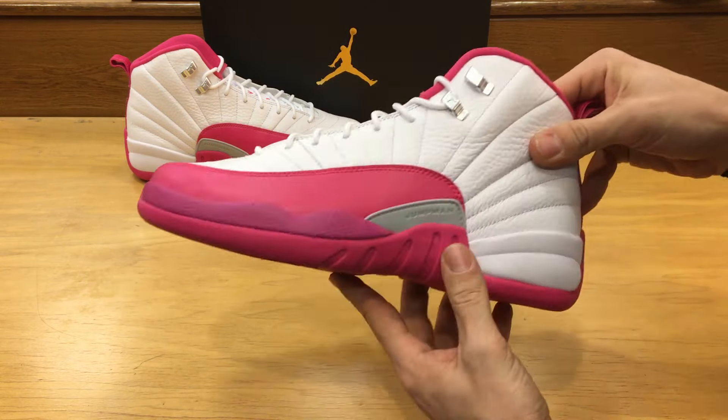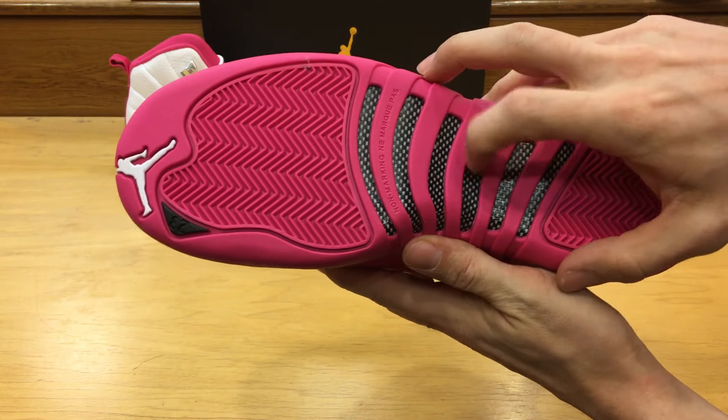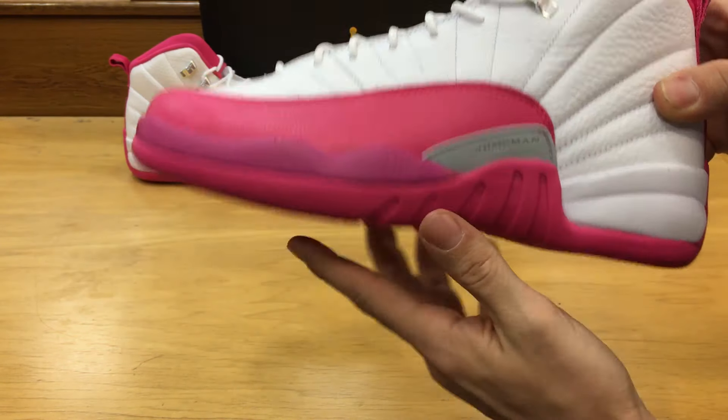Got our plastic Jumpman tag there. The traditional 23 on the tongue as you can see, with a pink Jumpman logo. On the back we have the 23 Jordan quality inspired by the greatest player ever — you can see that on all 12s — and it's also got the Jumpman logo there. On the bottom we got just an all pink rubber sole with the carbon fiber plates, which comes on all the 12s. So nothing too different there.